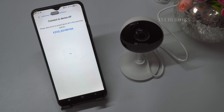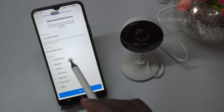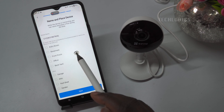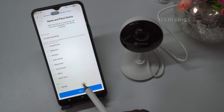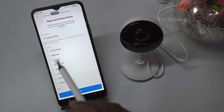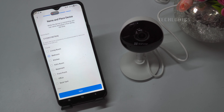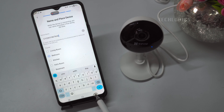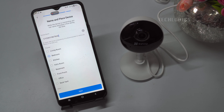Enter or select your desired device name. Upon successful configuration, the voice prompt will confirm this and the camera's blue LED will remain stable. The camera will indicate it is connected to Wi-Fi, followed by registration successful and configuration complete.